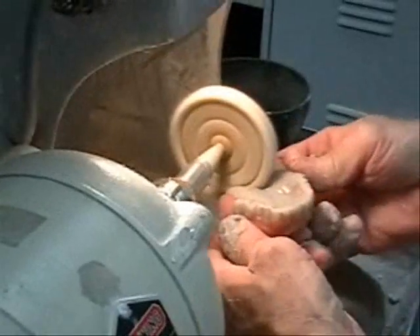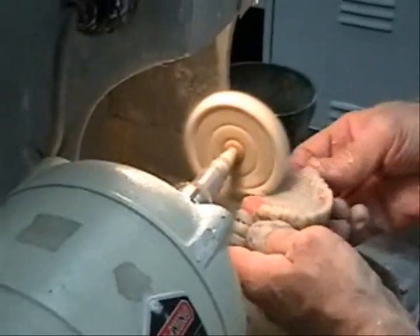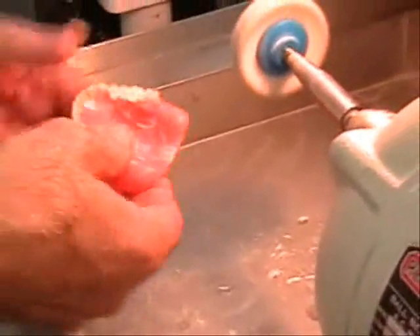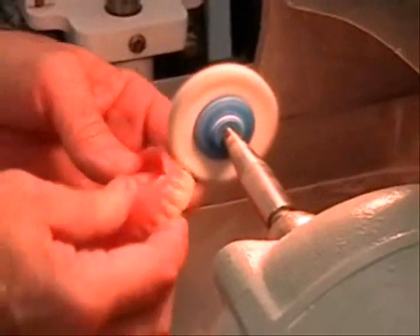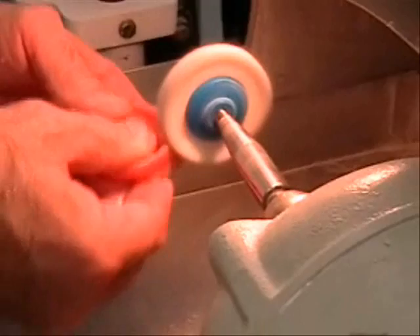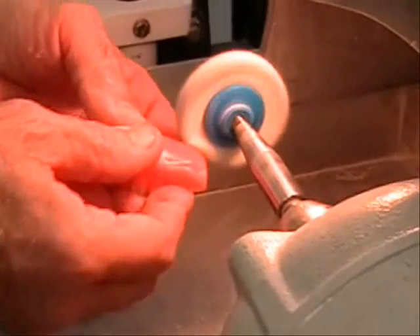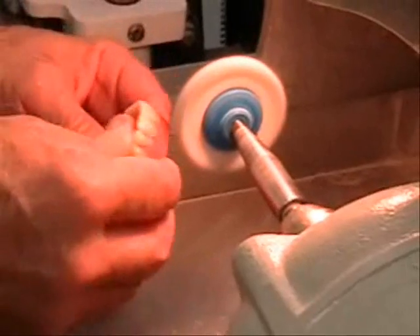The intaglio surface — the surface in contact with the edentulous ridge — remains untouched. Adjustment of the intaglio surface is a clinical procedure accomplished at the time of denture placement.